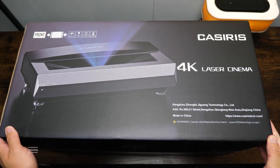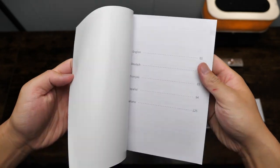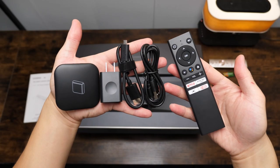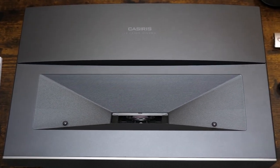Starting with the unboxing, this is all that's included in the box. We have a detailed multi-language manual, a remote controller and its batteries, a power cable, and another small box for the TV box and its accessories. And of course, the Calcerys A6 projector.